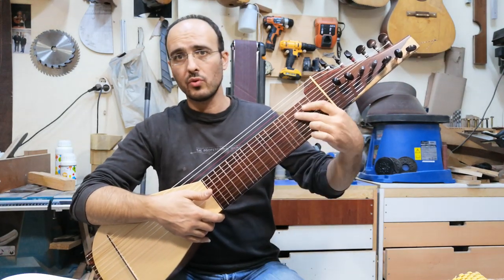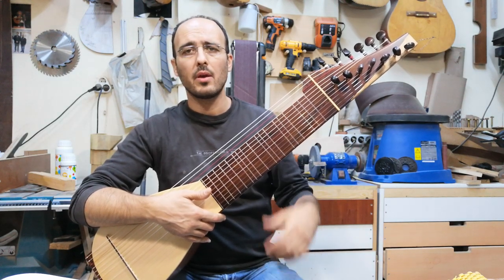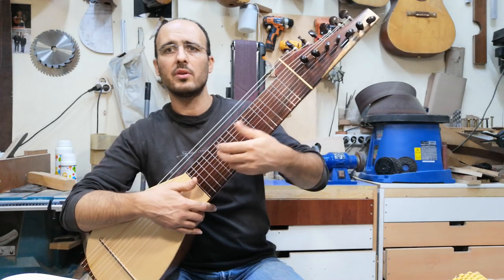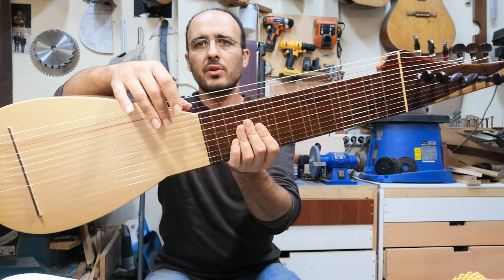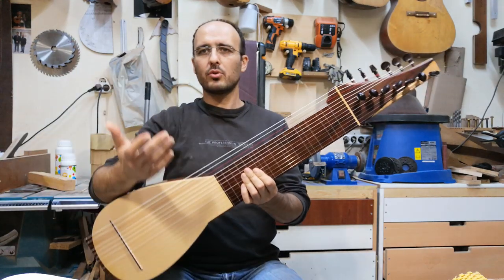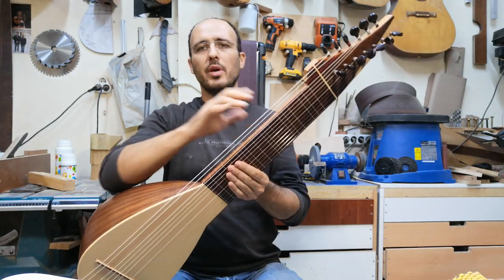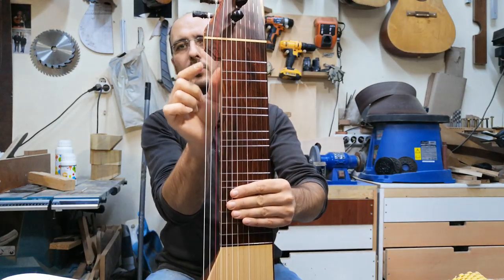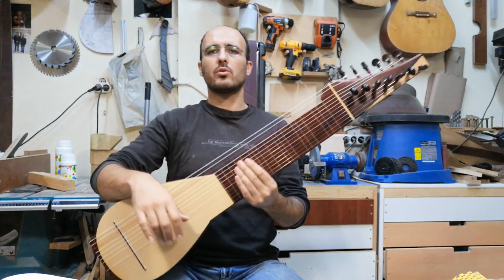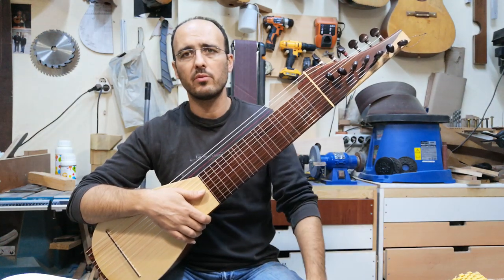I carved some grooves in the neck — you cannot see it, it's inside. I carved them with a hand router. Also, you see these three strings are on the air. It looks cool, but the reason behind it is to make the neck lighter, because when you remove this part, you see it's quite a bit of weight — it makes the neck lighter.